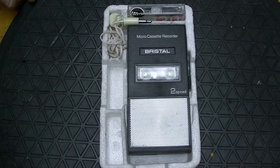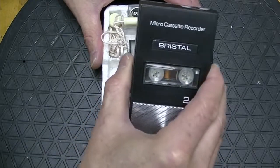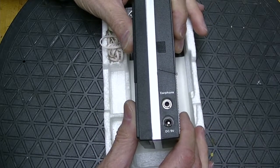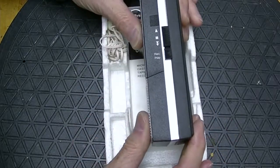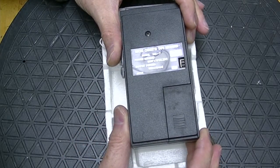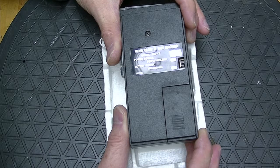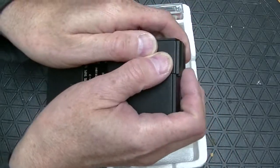This is the Bristol microcassette recorder, MC7. It was made in Japan either in the late 60s or early 1970s. It accepts 9 volts DC and an earphone jack. The mic is built in and there is no external mic jack. Those are the controls, but it lacks a fast forward mode. Underneath, you can change the speed to low, which is longer recording, or high, which will give you better sound quality. And under here there's a 9 volt battery.